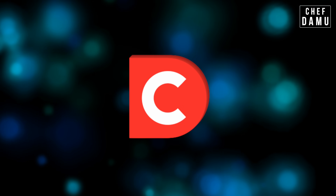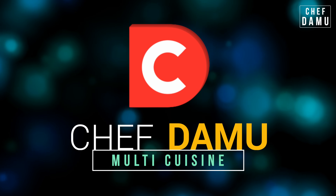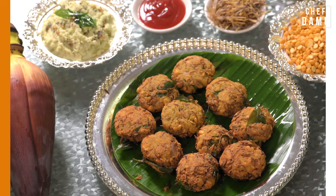Welcome, welcome and welcome to Shif Dhamu in Multiquishin YouTube channel. If we are going to do a dish today, it's a Valappu Vada.